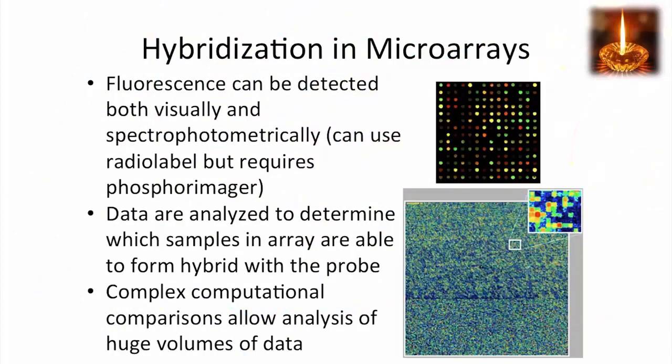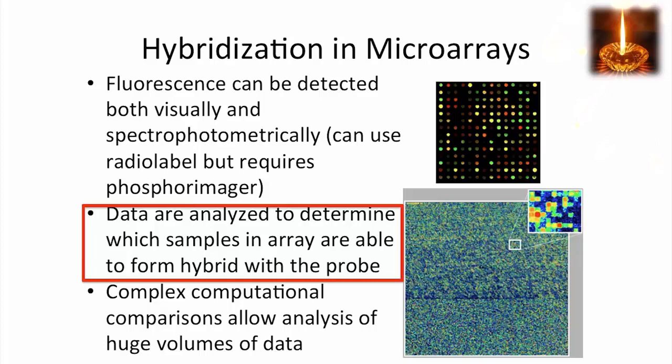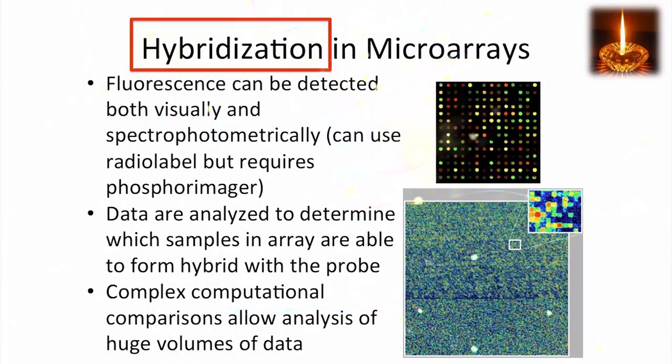Some arrays are very complex and they can test many sequences at once. You can see from this array that's highlighted from the complex array — it shows the individual spots from a larger array where thousands of sequences are contained. The data are analyzed to determine which samples in the array are able to form the hybrid at each position of the array. Complex computational analysis can allow taking huge volumes of this data and interpreting it. So hybridization is the key in these microarrays.